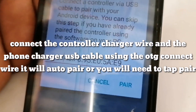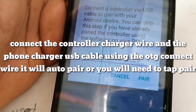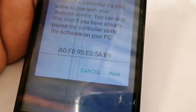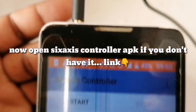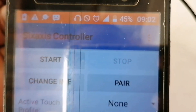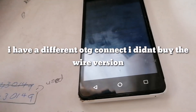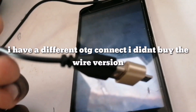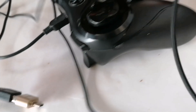What you do is get the OTG wire and connect it to the phone. I'm going to have some trouble here because this phone's charging port has issues with certain inputs. Open the Sixaxis Controller app — it's a little different but essentially the same. To pair, you need your PS3 charger cable connected.